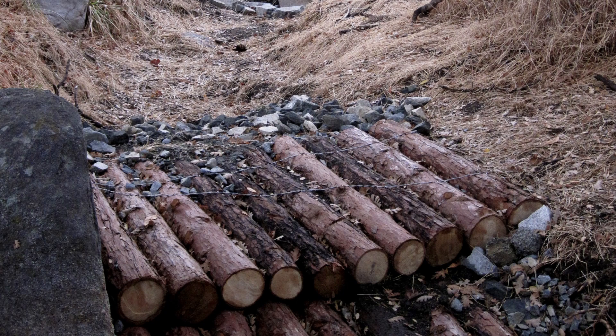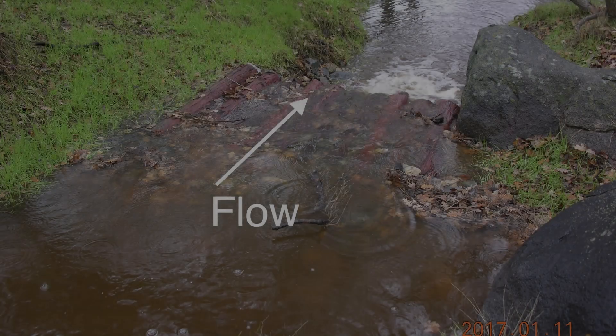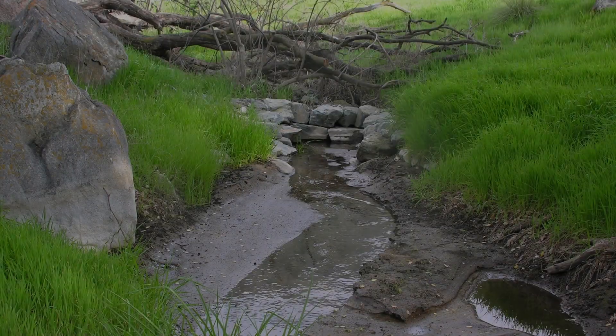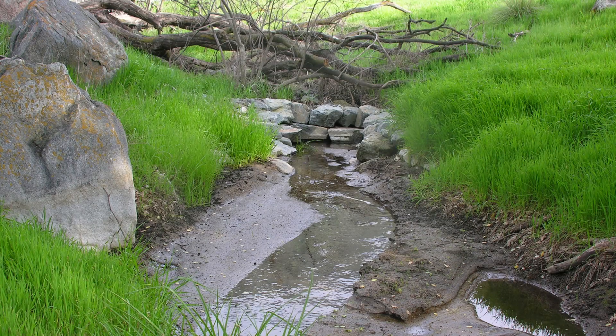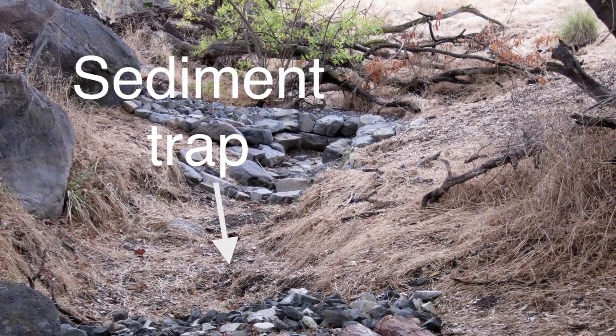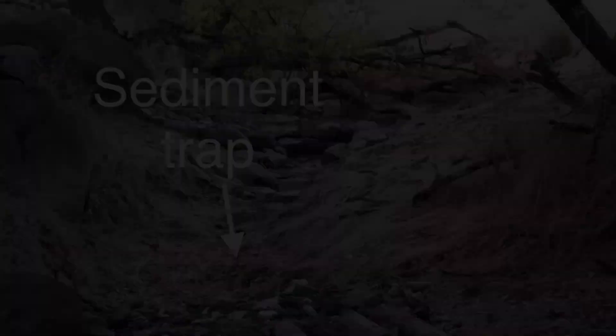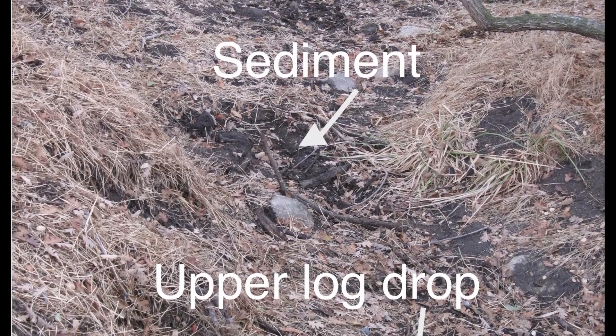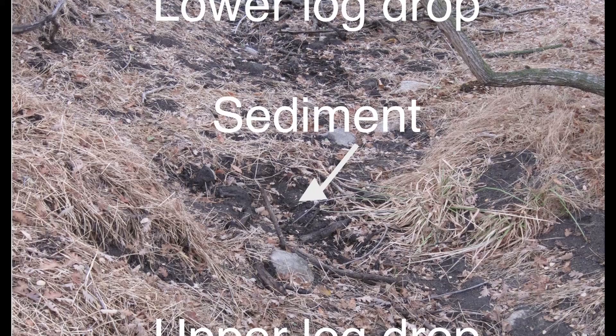The log drops served two functions. The first was to provide vertical stability by slowing powerful water, and the second was to act as grade control for the structure above it. The upper log drop caused sediment to settle and build below the suni bowl, and the lower log drop caused sediment to settle and build between itself and the upper log drop — kind of two for the price of one. Here's the end result.